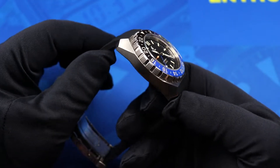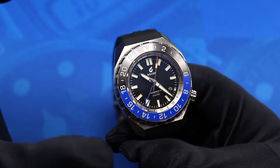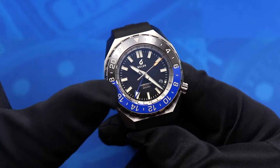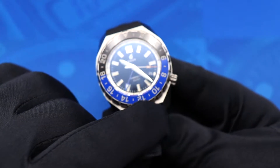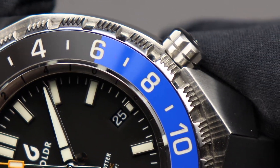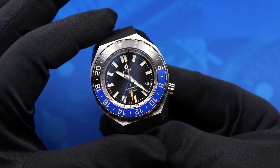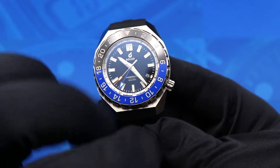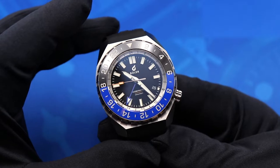My absolute favorite part of the watch aesthetically is the dial — clearly a lot of thought was put into its layout. One thing I really like is that the date window and crown are both at four o'clock, forming a single straight line across the watch. I'm usually not a fan of four o'clock date windows, but here the crown placement makes it feel natural and cohesive rather than disjointed.